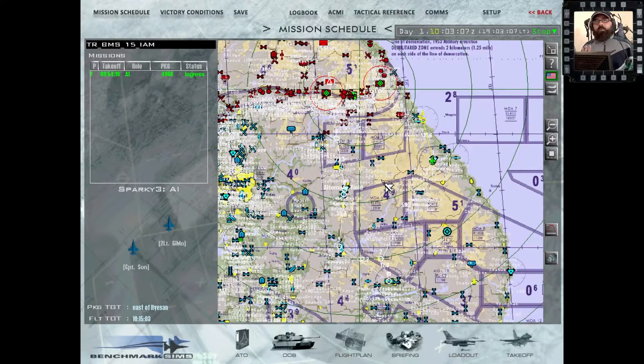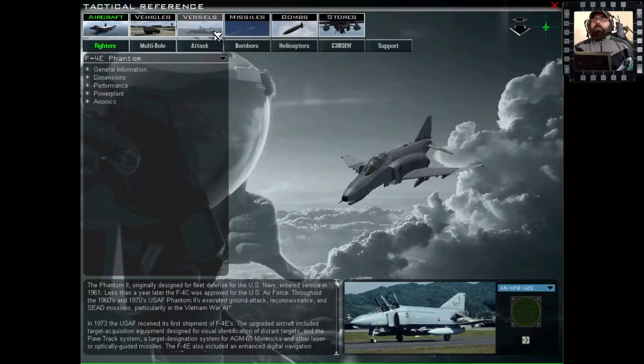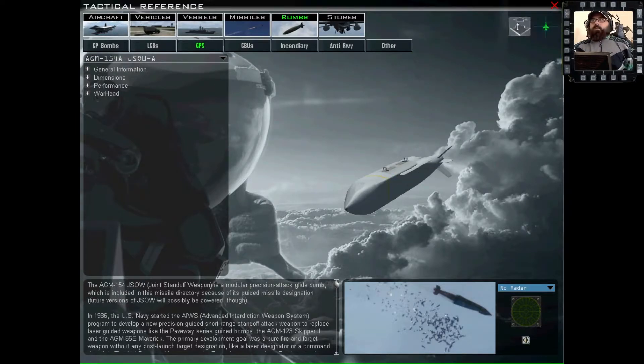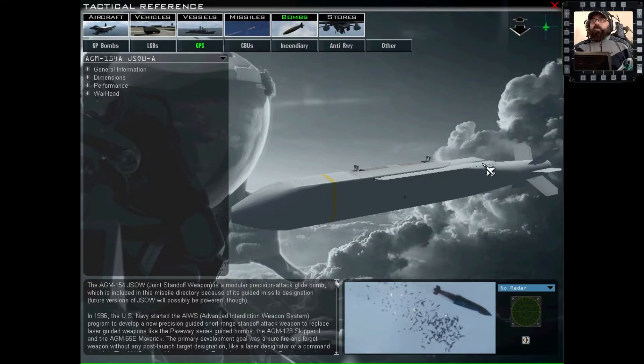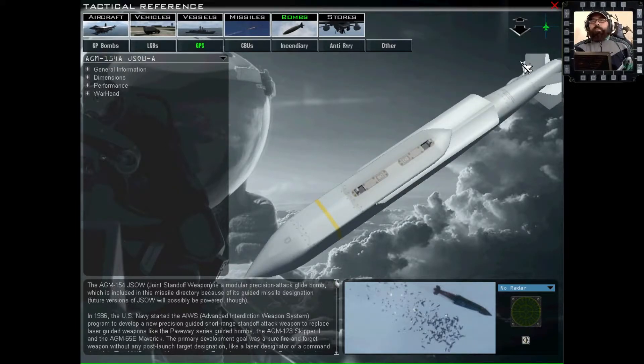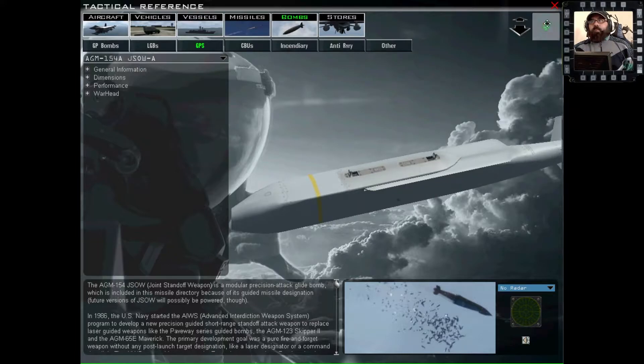Gli AGM-154 non hanno alcun tipo di propulsione: sono bombe plananti. Vedete queste ali che vengono dispiegate al momento del lancio e servono per direzionare questo grosso serbatoio verso il bersaglio.